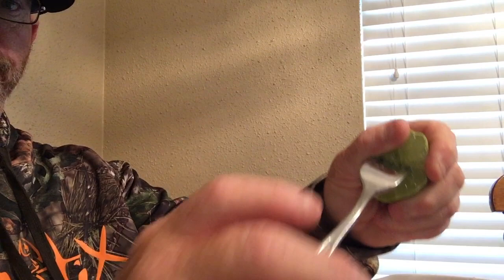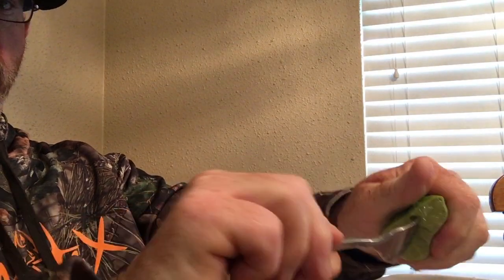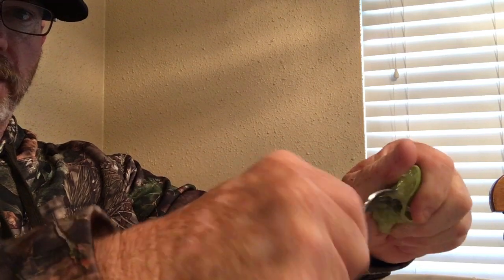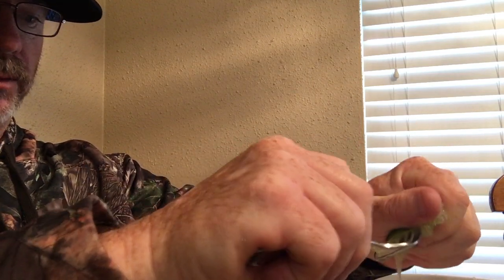Once you get your lime juice — you can see right here, the lime cut in half — I'm gonna squeeze this. Use a fork: put a fork in it. Take your lime, put it in here and squeeze it. What it does is it takes all the lime juice out without wasting any. You have to do seven or eight limes for this.